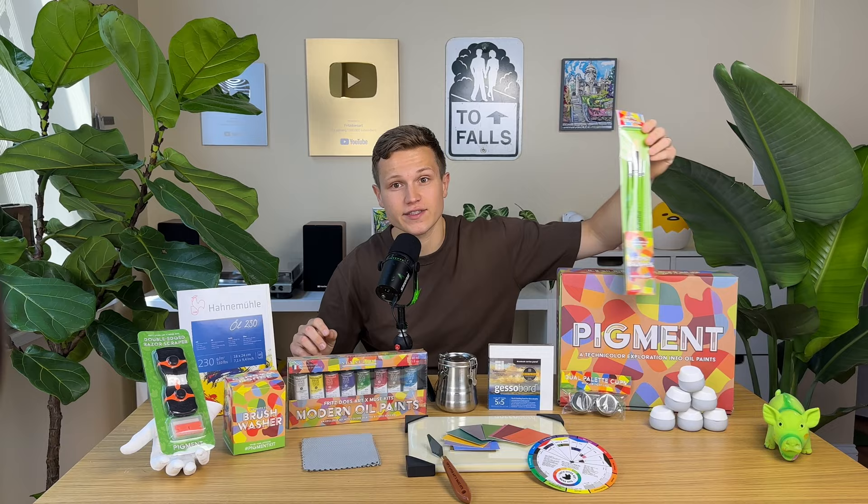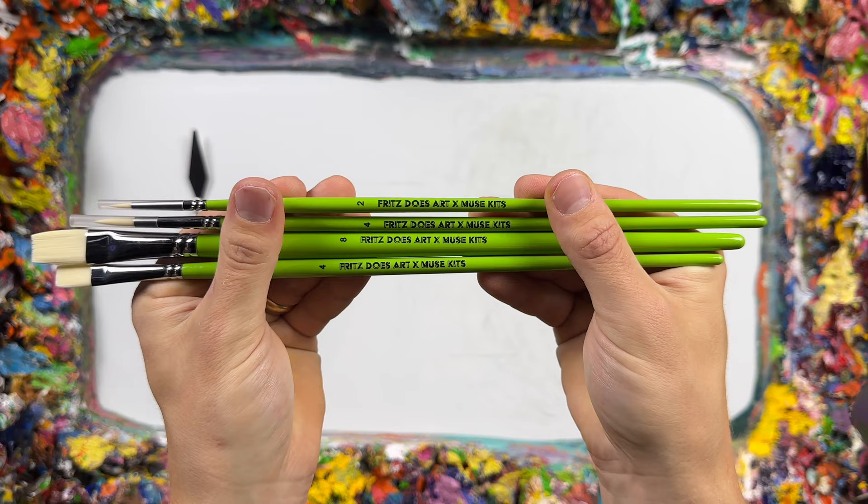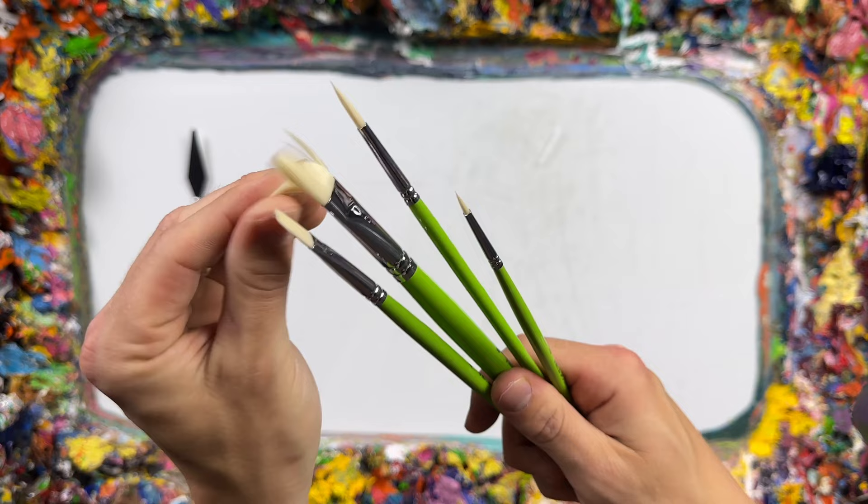To bring your vision to life, we've also included the Fritz Does Art Artist synthetic oil paint brushes. Picking the perfect paint brush is not easy — that's why we did the hard work for you. After testing numerous bristle and handle types, we created the perfect set of four brushes crafted to provide optimal control and precision in your strokes.